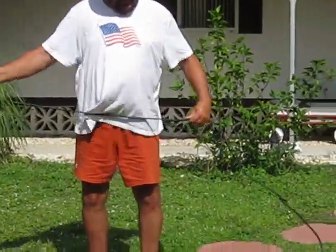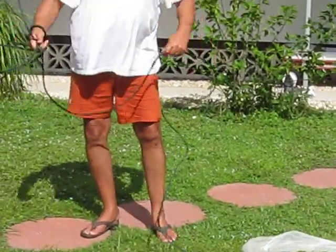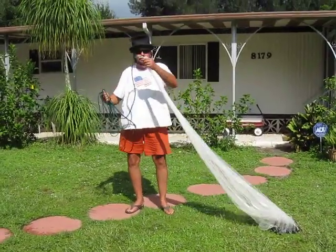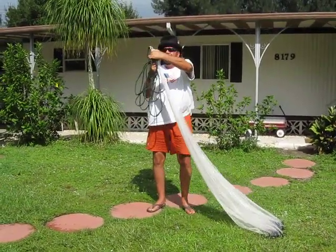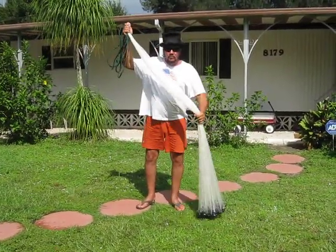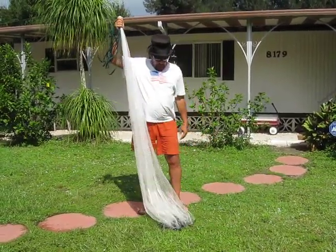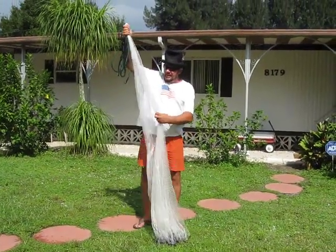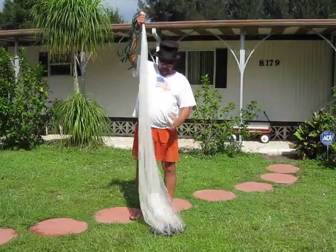Then I just coil up my rope like this and grab a hold of the horn of the net. Now this is an 8-foot net I'm throwing right here. It's a good quality net — you should buy a good quality net because the cheap ones just don't throw as well. And this is nice and soft, it's a nice little net.